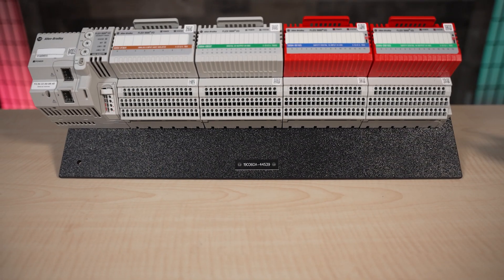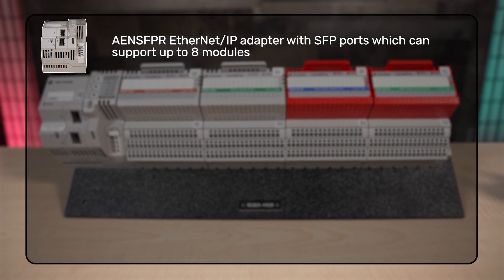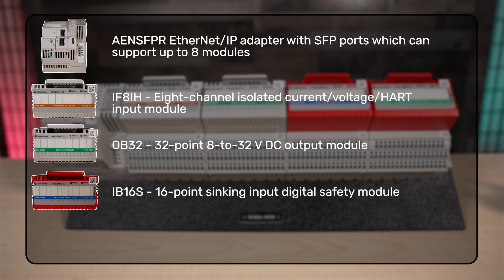The first rack of modules we have includes an AEN SFPR Ethernet IP adapter with SFP ports, an IF8IH, an OB32, and an IB16S.